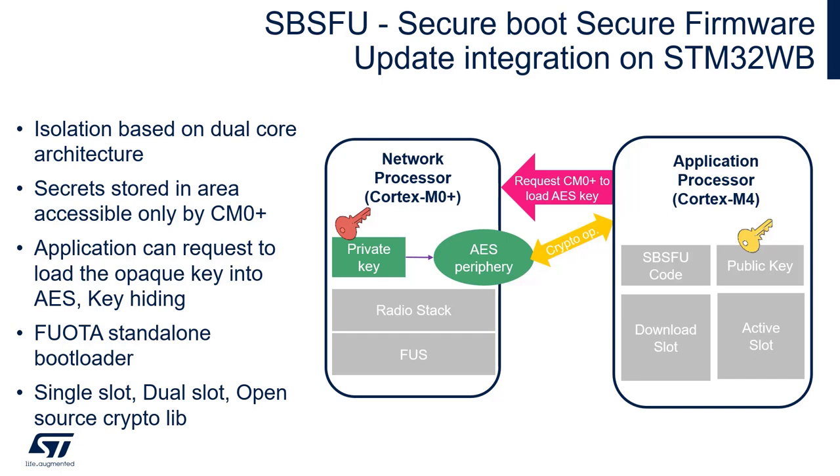The primary purpose is to authenticate all the user application firmware before running it. And in case of Secure Firmware Update, the candidate version is authenticated first before it's installed.